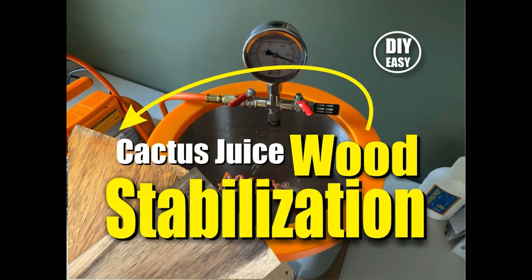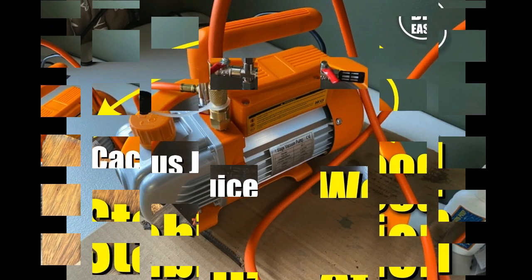Welcome to DIYEasyCrafts.com. Today we're going to take a look at how to easily vacuum stabilize wood using cactus juice.